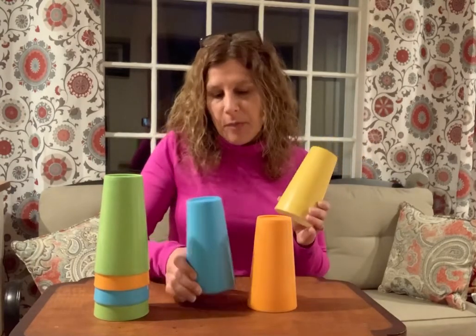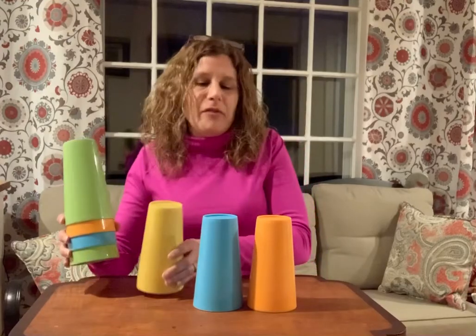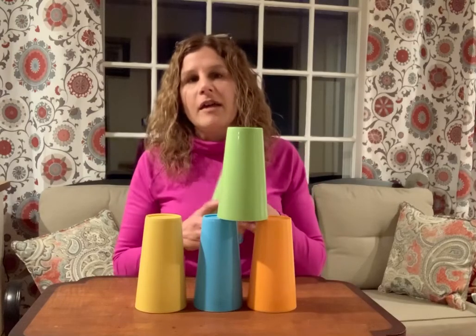Hey everybody, hope you had a great weekend. I just wanted to show you an activity — I'm not sure if this has been presented to you by Maureen or not — but it's just a fun activity. I use either large cups like this, plastic cups, solo cups, or small kids cups.